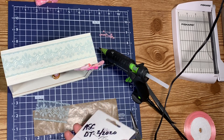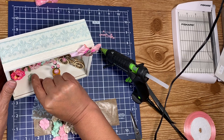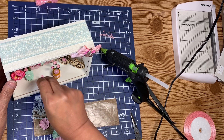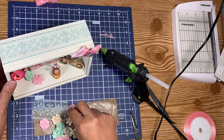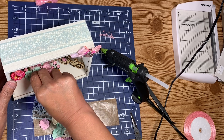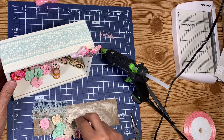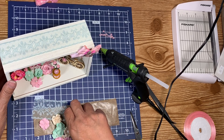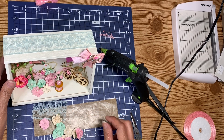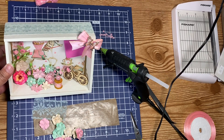Aww, how cute is that guys — what a couple of roses will do! I think I'll scatter them at the bottom, maybe some here like that — just a little cluster of flowers. Oh, that looks cute! I think I'm going to do that, so let me glue some flowers down.